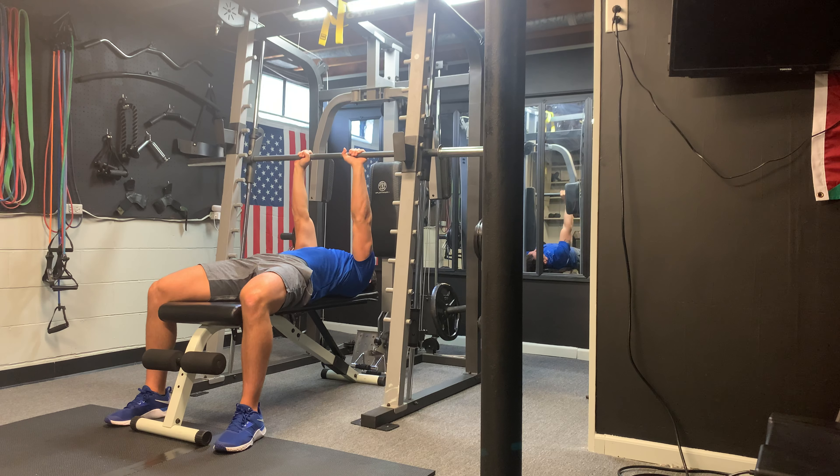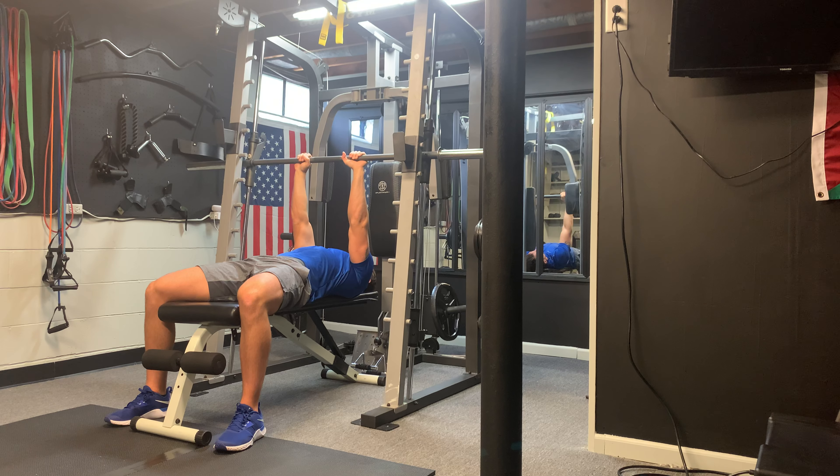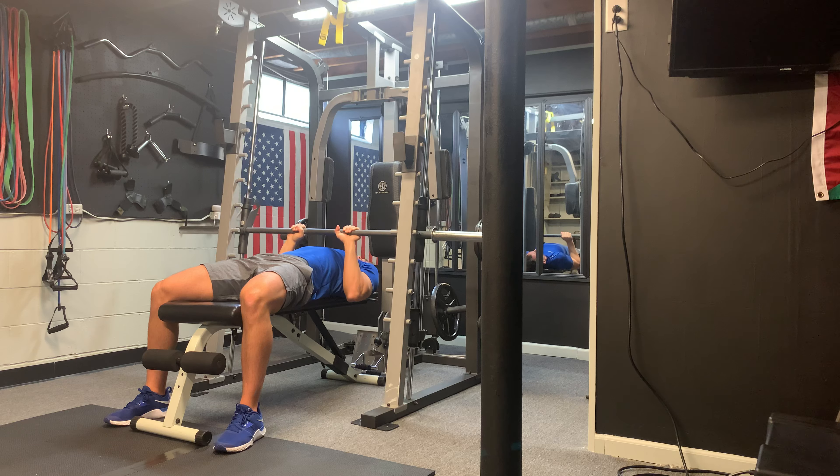We're going to go ahead and fully extend our arms off of the safety bar. Tucking those elbows, we're going to bring them straight down — instead of bringing them out — bending at them all the way down, coming a little bit below chest level, and pushing up.